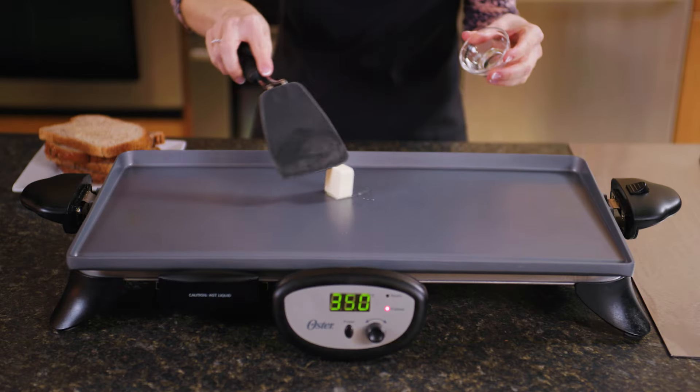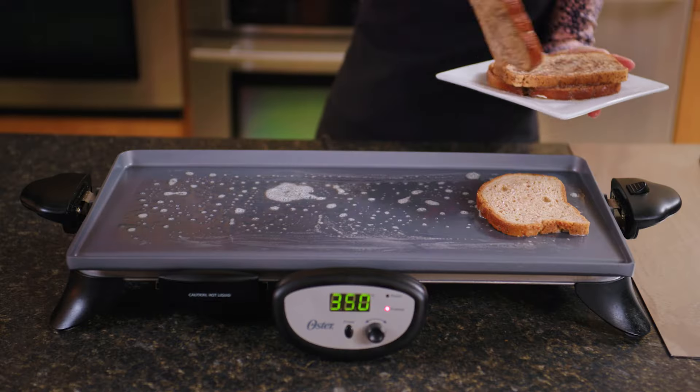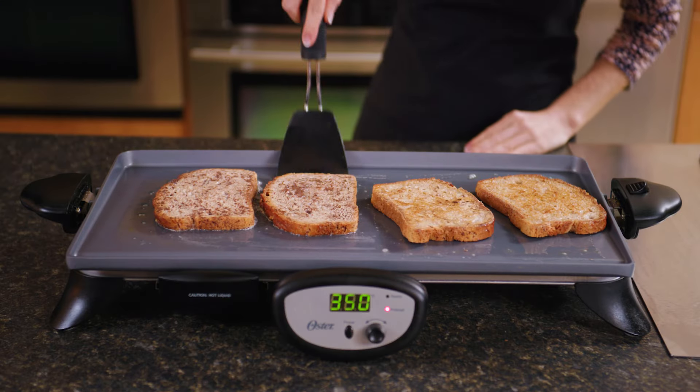In a medium skillet or on a griddle, melt one tablespoon of unsalted butter over medium heat and add the bread slices. Cook for two to three minutes on each side or until golden brown.